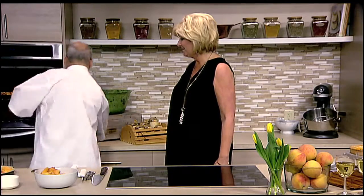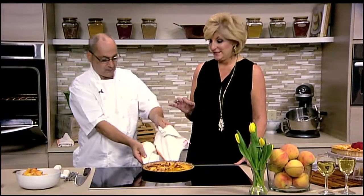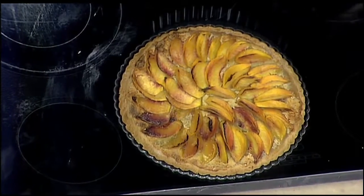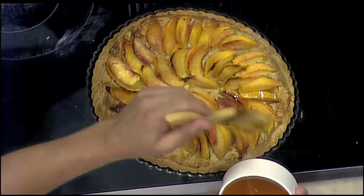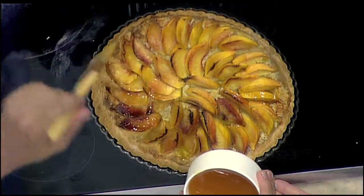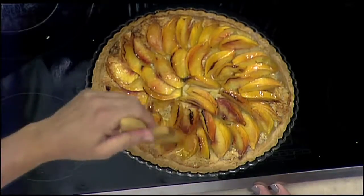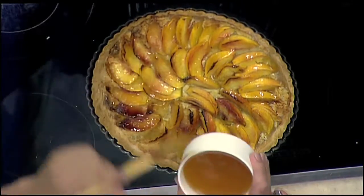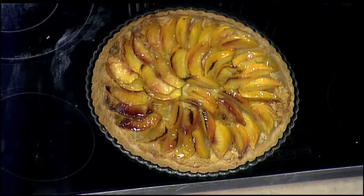We're gonna fill up the entire pan, go around the center, and then pop this in the oven. We happen to have one ready to come out — look at that! Can you smell it? That crust is gonna be so flaky. Then I like to give it a little glaze on top for a nice shine. This is an apricot glaze — take apricot preserves, add an equal amount of hot water, throw it in the microwave for a minute, and then just brush it right over the top. This glaze is also great in the morning on your croissant. It's gonna make it look like a professional pastry chef made your tart.